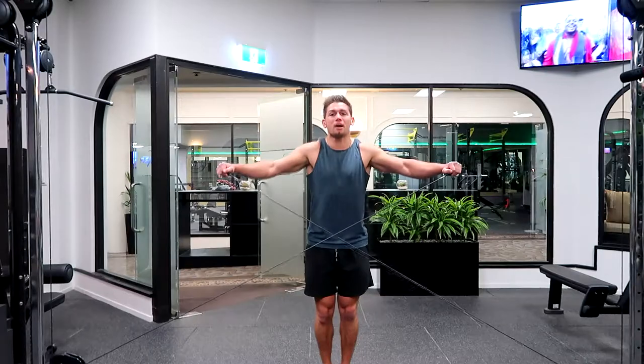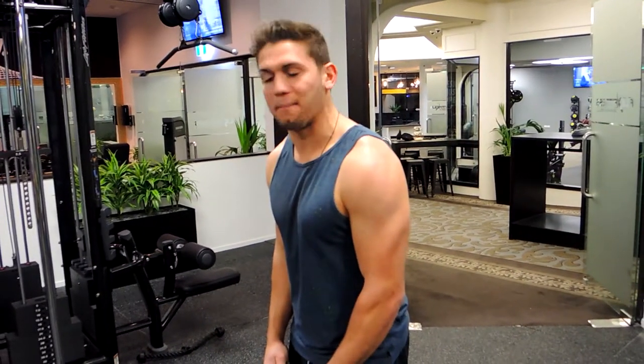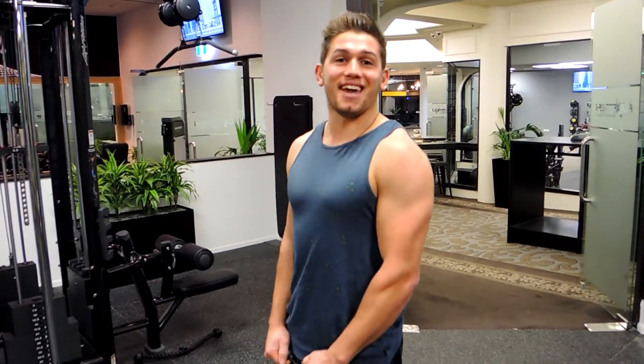Coming up, make sure you're not hunching up with the shoulders, and control the weight down. Always keep those shoulders retracted throughout the movement. That is the cable lateral fly.